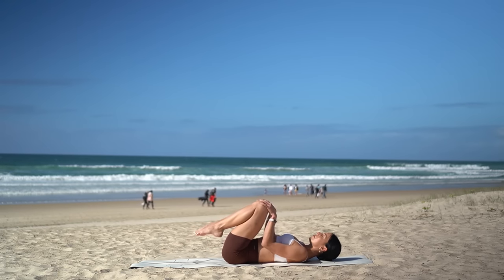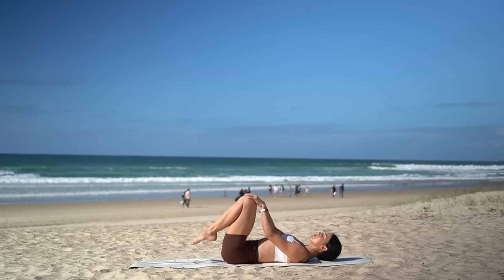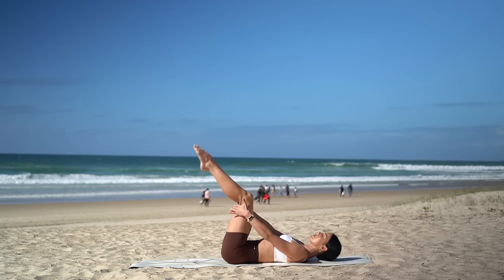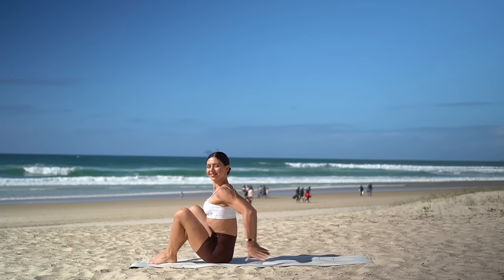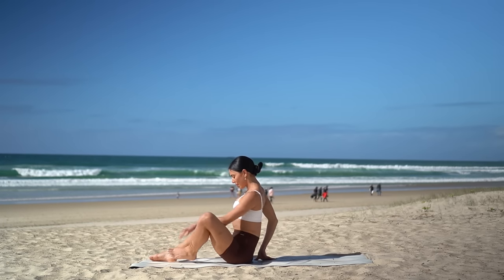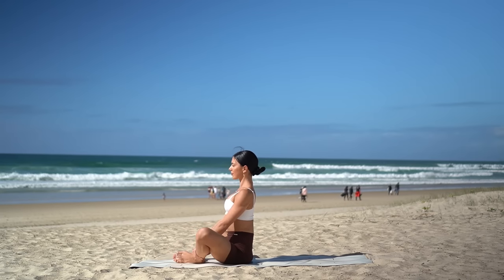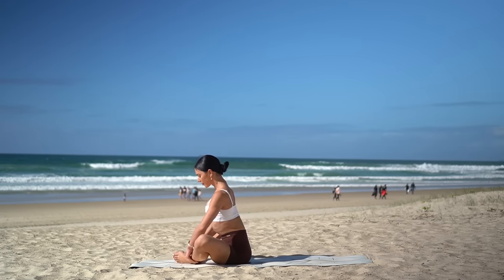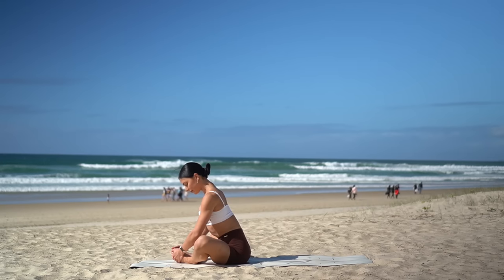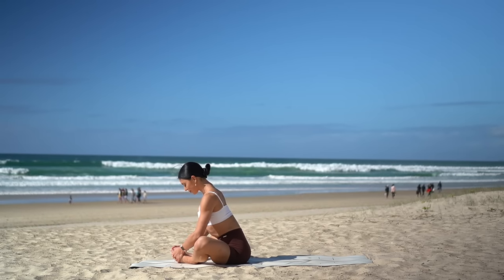Rest your head. Hug your knees in and take a quick little breather. Then grab a hold of behind your thighs and carefully rock yourself up to seated. Let's stretch it out — bring the soles of your feet together, your knees apart. Inhale, lengthen through your spine, and then exhale, hinge forward, keeping your spine as straight as you can so that you feel a nice release through your hip flexors.